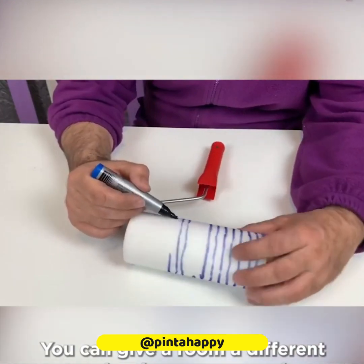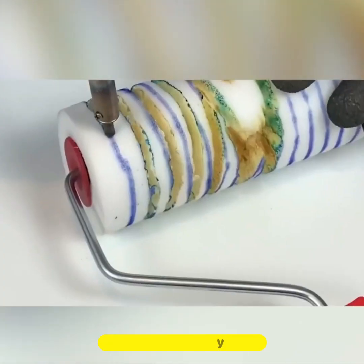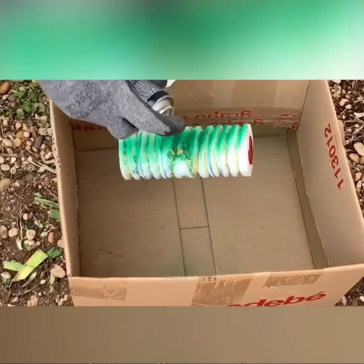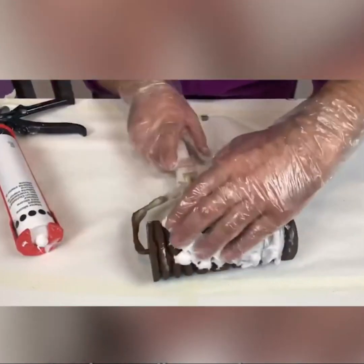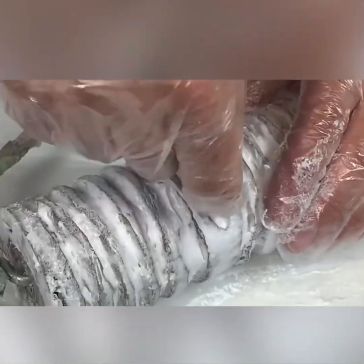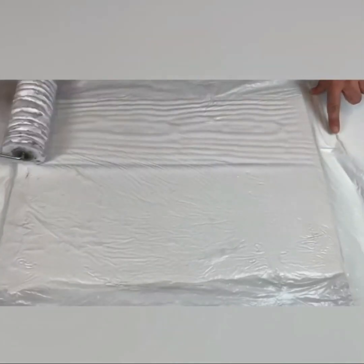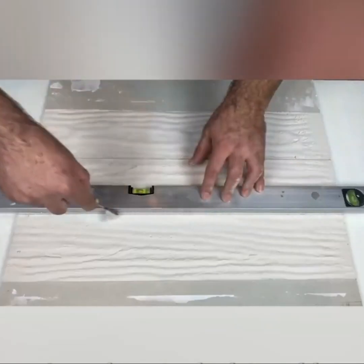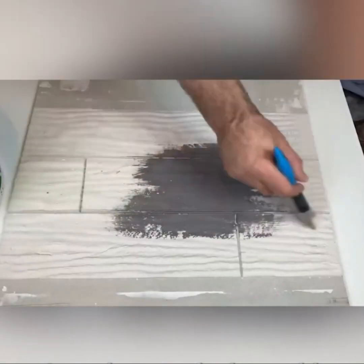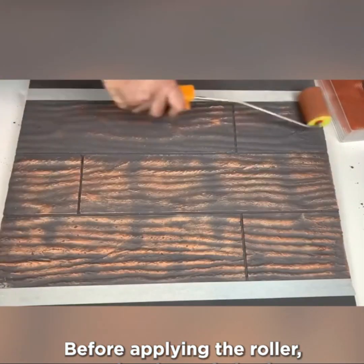You can give a room a different touch using gypsum and a special roller to create a wood effect. But these rollers can be pretty expensive, so this creator shows how to make one by cutting and melting a plain foam one. A couple coats of paint varnish and sealant will give it a hard texture. Before applying the roller, extend a piece of plastic to prevent the gypsum from sticking to the tool.